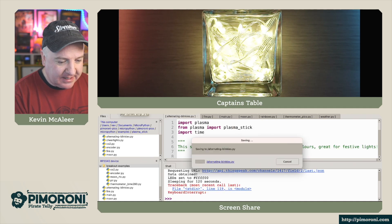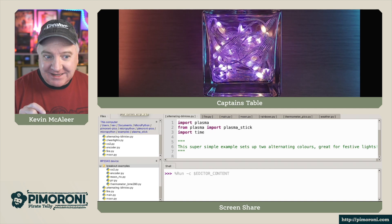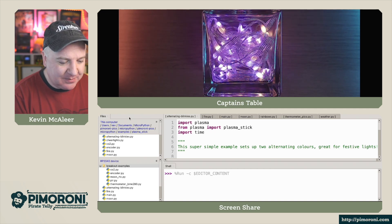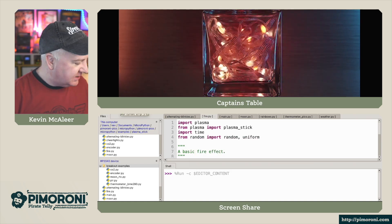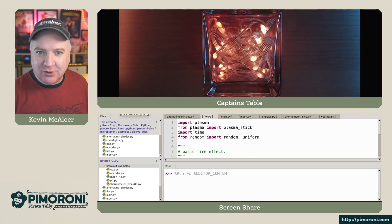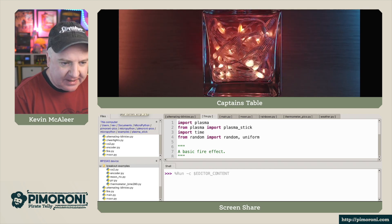We have alternating blinkies — this changes between the odd and even pixels on the LED strip, allowing you to alternate between two colors. Nice and simple. The next one is a fire effect. There's quite a lot more red and yellow in real life; there's a little bit of color correction going on from the camera, but it's quite vibrant red and orange here.